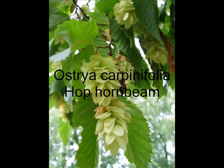This one is the hop hornbeam, Ostrya carpinifolia. As you can see, the fruit is just like hops, and the leaf is like a hornbeam, only maybe just a little bit thinner than the hornbeam.